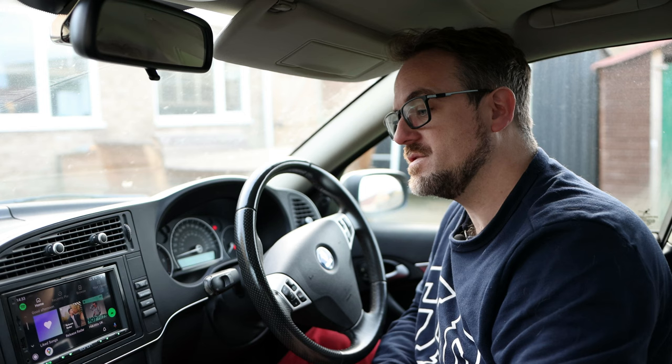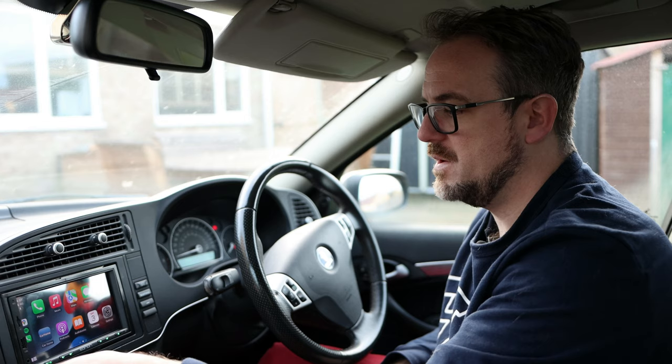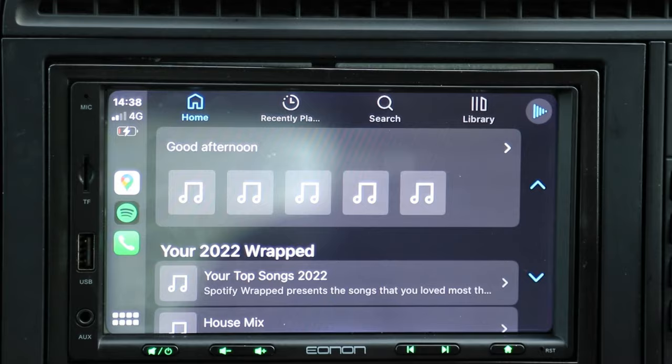Let's have a look at Apple CarPlay. Here's my trusty iPhone. I'm going to turn the Bluetooth on and connect to Enon. Connected. So now we have full Apple CarPlay on this head unit. It's perfect. Access to all my playlists on Spotify, and Google Maps works absolutely fine. We have full Apple CarPlay on this head unit, it looks great and reacts really fast.